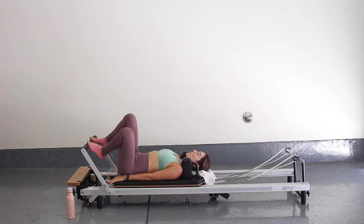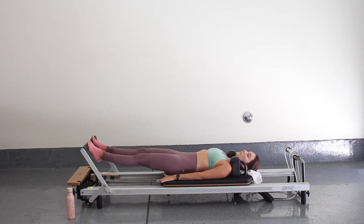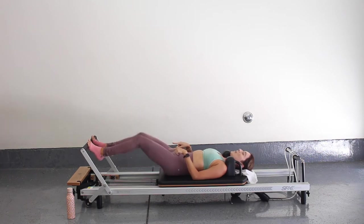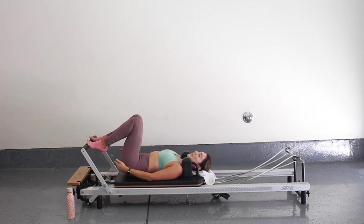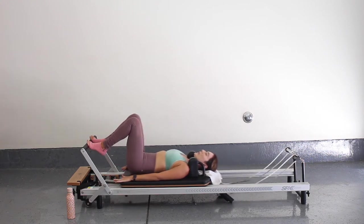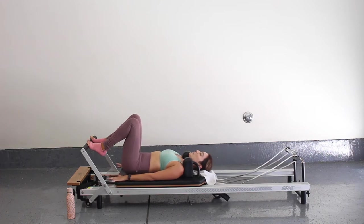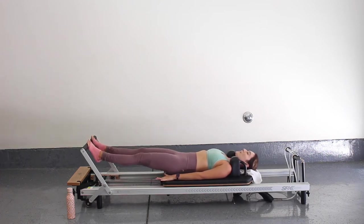Now let's go down to the balls of our feet — right on the balls of our feet, hip distance apart. Same thing here, inhale and exhale as you press the carriage out. But now you want to keep your heels high — I don't drop my heels. I'm going to keep them high the entire time when I bring that carriage in, and when I push out. So really find your high heels. We're working into those calf muscles, getting some nice calf raises.